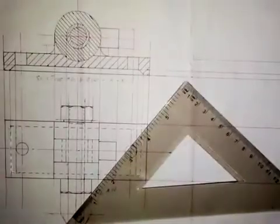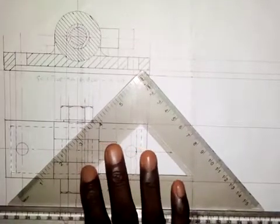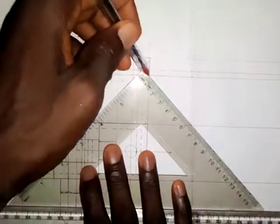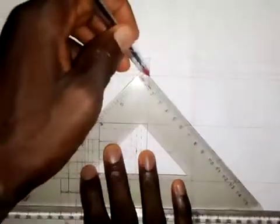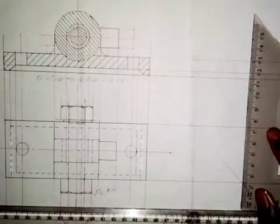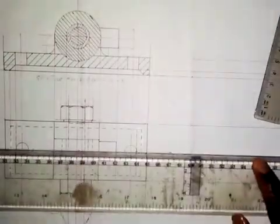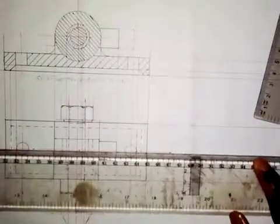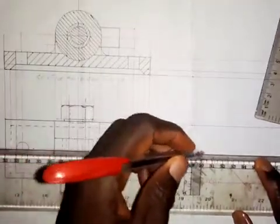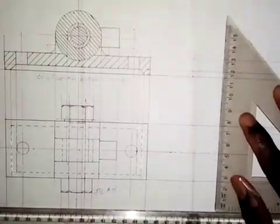The next thing I'm going to do is use my 45-degree square to draw an inclined line. Then I will draw a vertical line, and first of all I need to draw the center line — a vertical center line here.